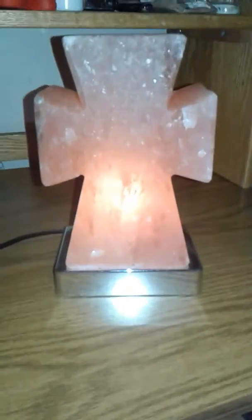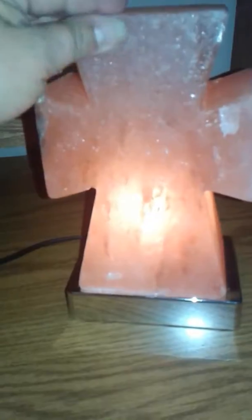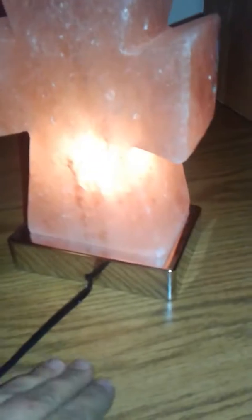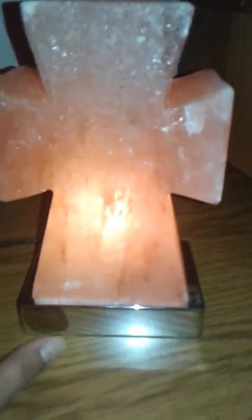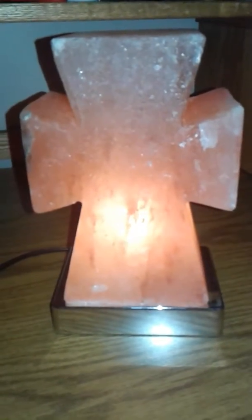I was actually very, very pleased with this salt rock lamp when I got it — it's really, really heavy and I think it's made very well. I got the one with the silver base; I think they also had one with a gold tone base. I've set this on my desk so I can use it at night when I'm on my computer, and I absolutely love it. Go check it out, and thank you for watching — have a great night!